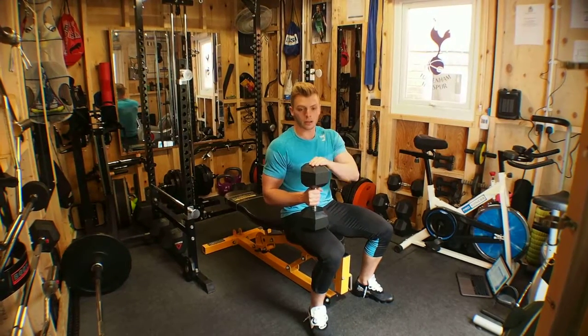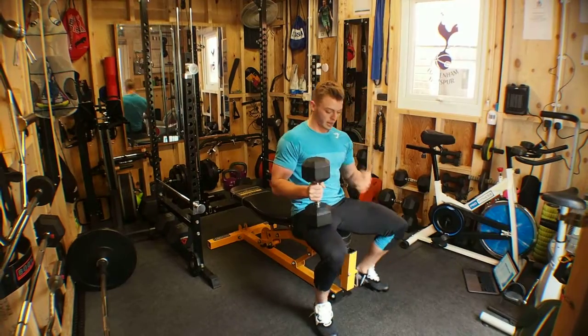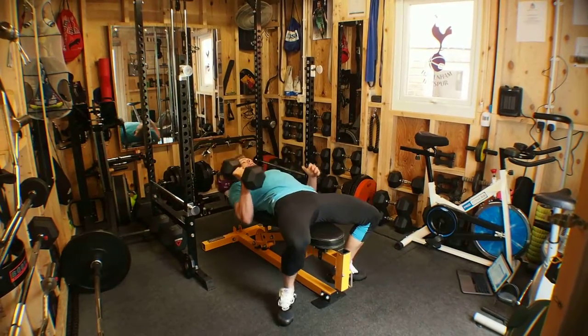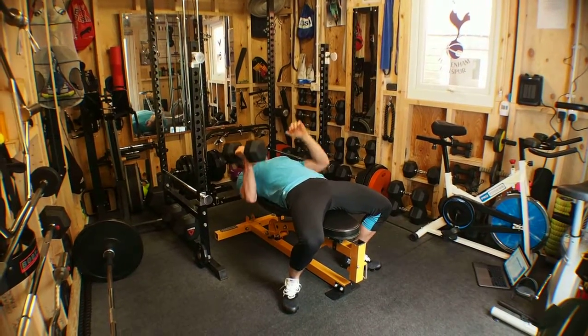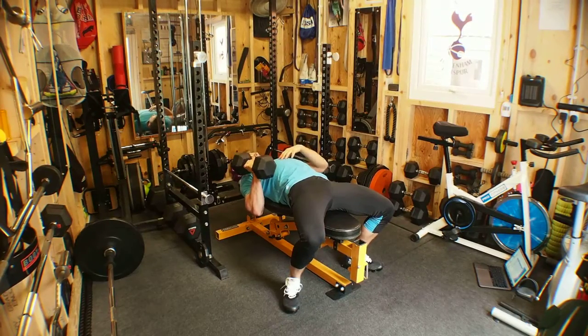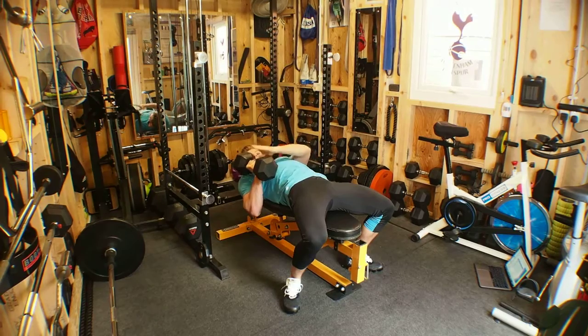Dumbbell neutral grip single arm bench press — same setup as the bench press in terms of feet beneath the glutes, driving the heels into the floor, retracting the scapulas and driving them into the padding. The grip is the only difference here.